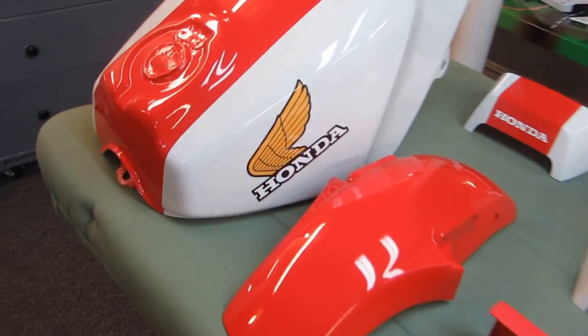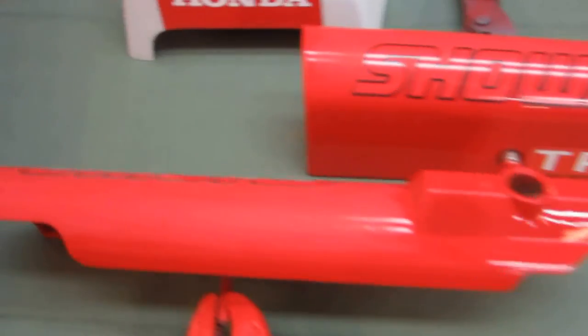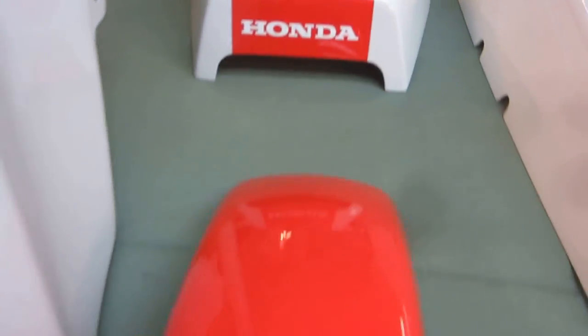The next step on the Honda project — we're really happy with how it's coming out. Mark was here and put on some extra decals which are going to have to get buried in more clear coat. These will get sanded and cleared, same thing with the fender.